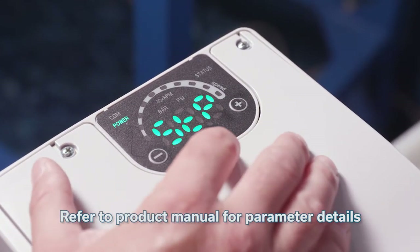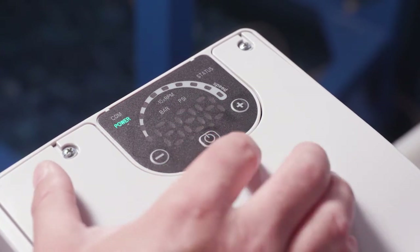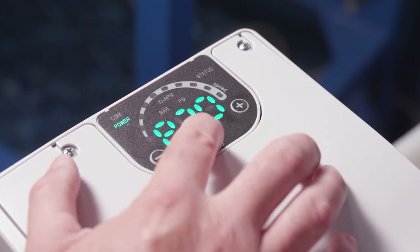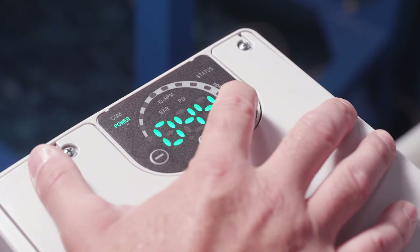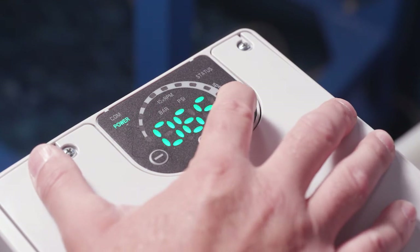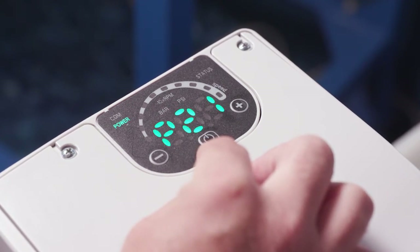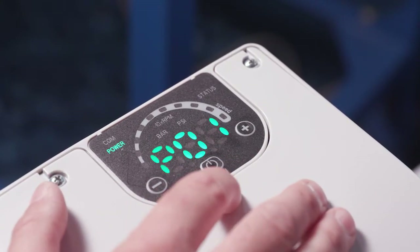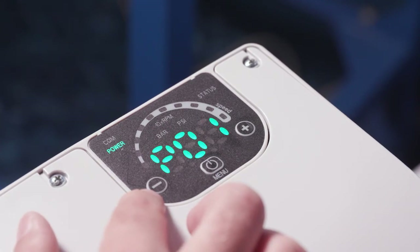Now let's get into the parameters — that is a long press on your menu button. We can see it's coming up to P20, which is the password, so it's asking for a password. I'm going to enter 66, which is the default password for a lot of drives. I'll hit the menu button, and you can see that's allowed us to go into the rest of the parameters. We'll use the minus button to navigate back to P1.